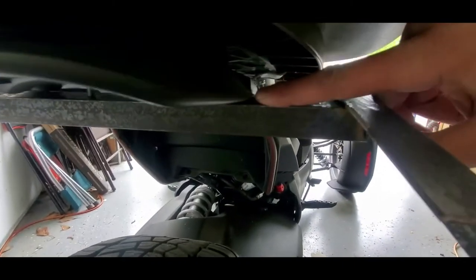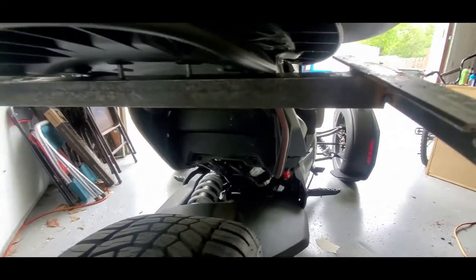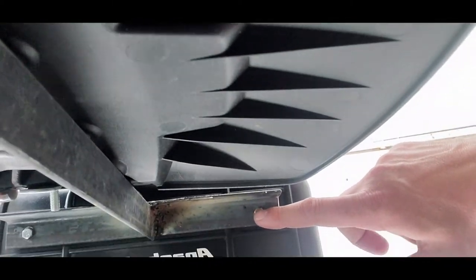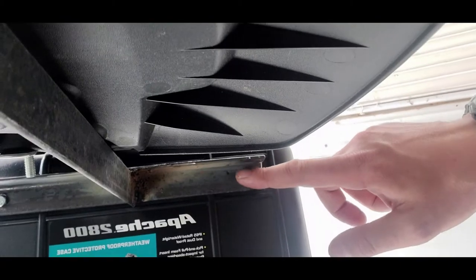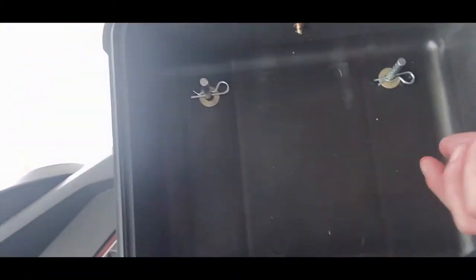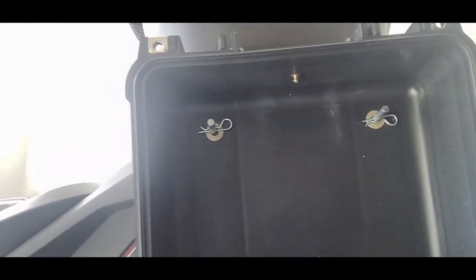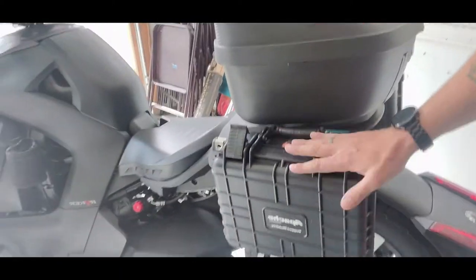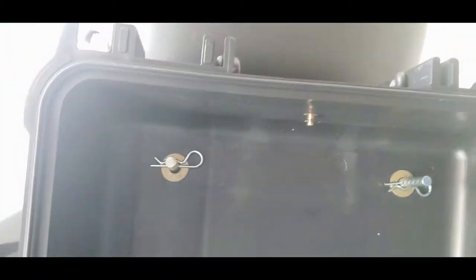I'm going to put foam right there so it's not metal on metal — to isolate it. When I originally did it, I put a bolt through here on both sides to hold it in there, but then I thought I'd like a pinned setup better.